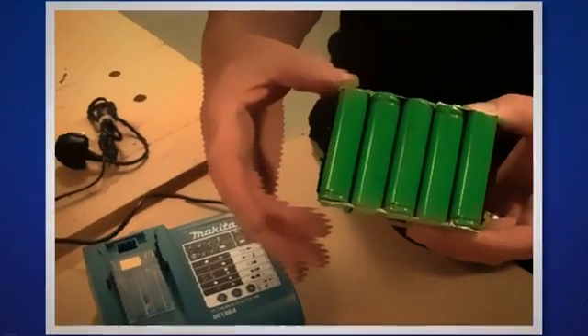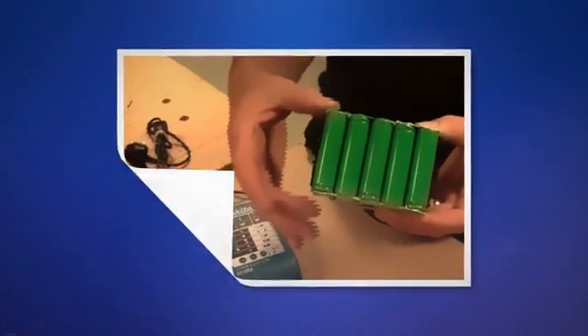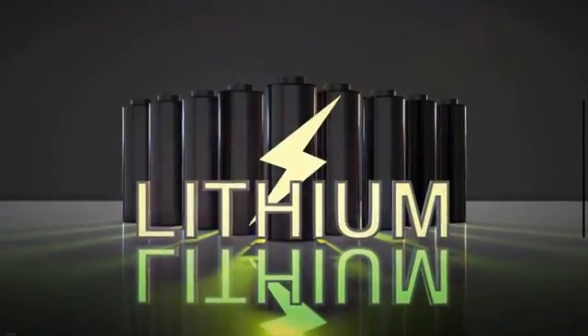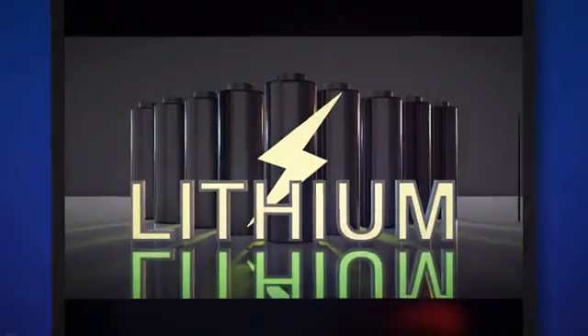Lithium batteries contain more energy and can handle high-drain devices better. They last longer than alkaline batteries, which means less frequent battery changes for Blink camera users. Their major downside is price, as they're more expensive than alkaline counterparts. Tried and tested brands like Energizer, Duracell, and Panasonic are known for their high-quality batteries. Energizer in particular produces the Energizer Ultimate Lithium, which claims to last up to nine times longer than alkaline batteries in digital devices, making them a potentially good choice for your Blink cameras.